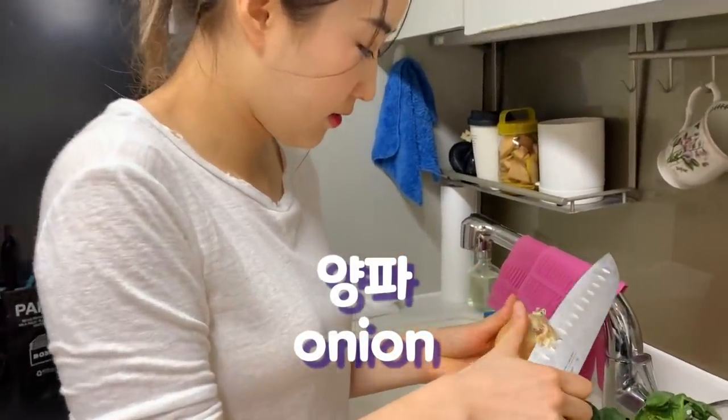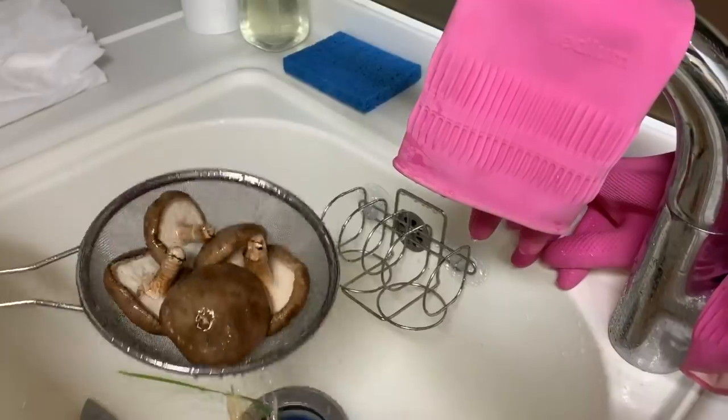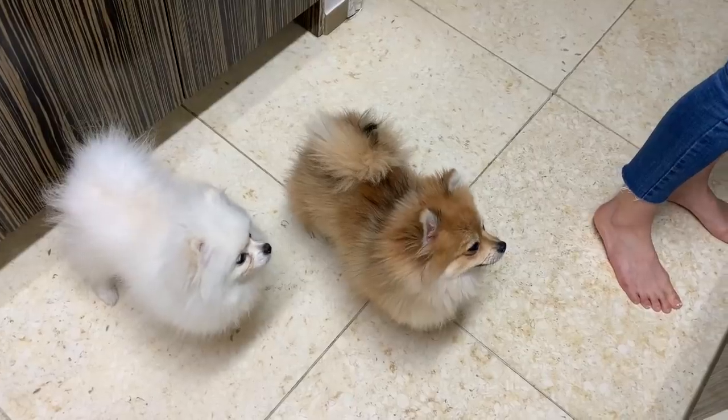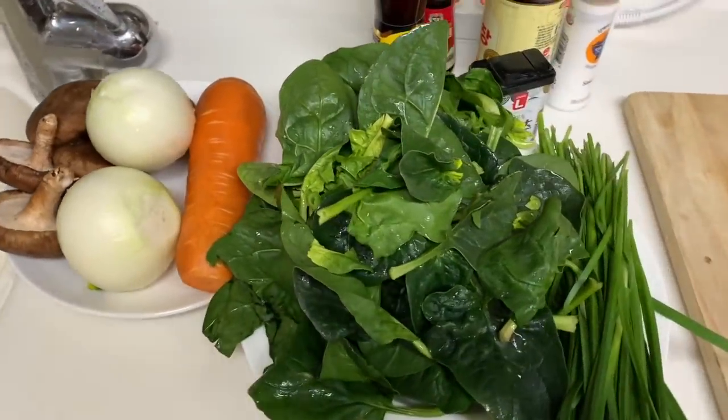I'm going to wash these now — starting with the onions. Finish washing all the ingredients.